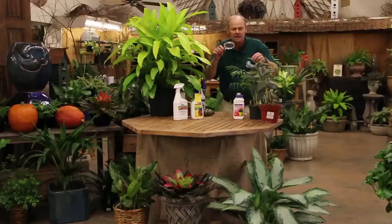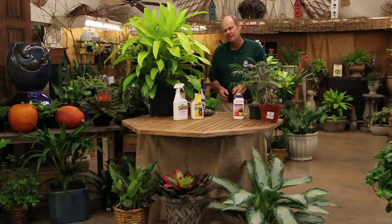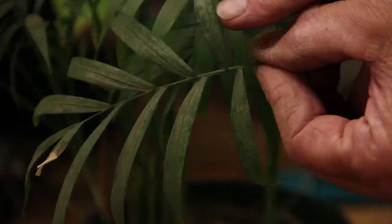So first off, when you're examining, you can be like Sherlock Holmes and just kind of look at the individual leaves like this and say, oh my gosh, I have spider mites. So when you determine what the pest is, then you can determine how you're going to control it.